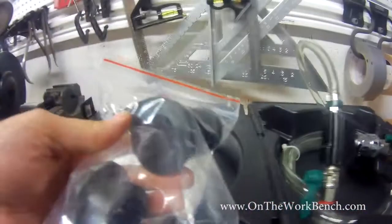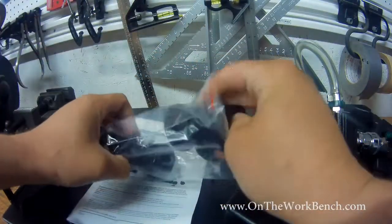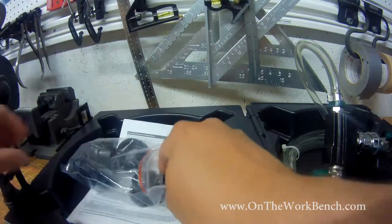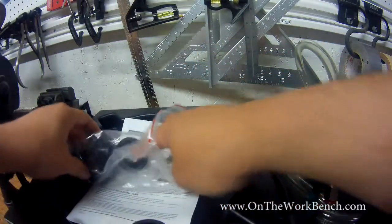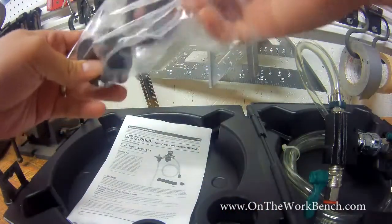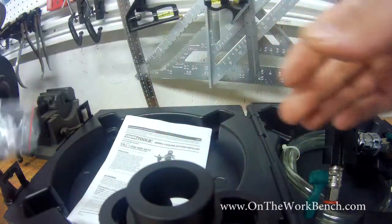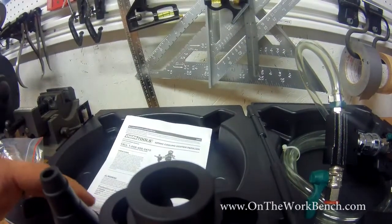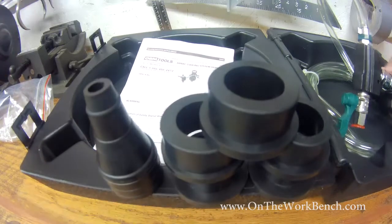In the zip-lock bag we've got some adapters. There's a cone adapter, which is kind of the universal adapter, and several other sizes depending on the size of the expansion tank or radiator you're working on. There are four or five of these plus the cone, giving a nice variety of options.